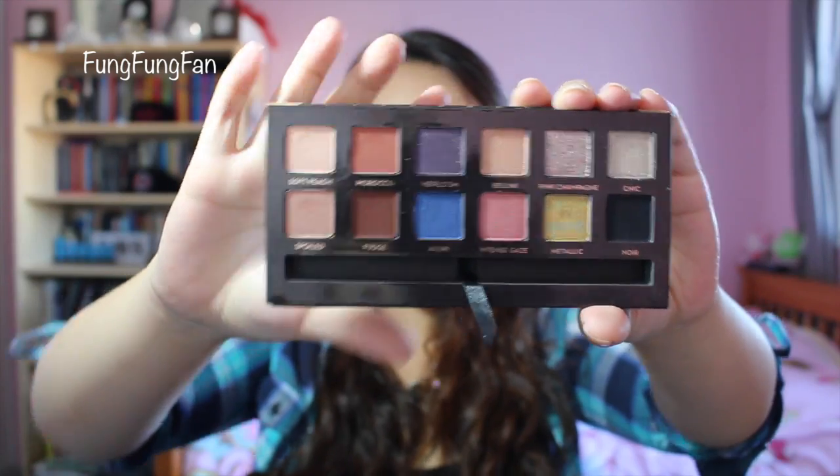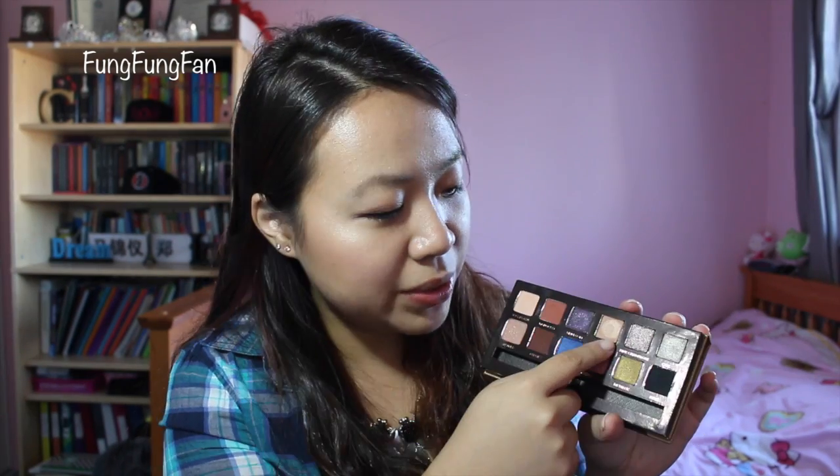These are such beautiful colors — I think you can do so much with them. Today I'm wearing the color Soft Peach as well as Bellini. And also under the waterline I'm wearing Metallic, which is a green-yellow color — so fun to create this look.